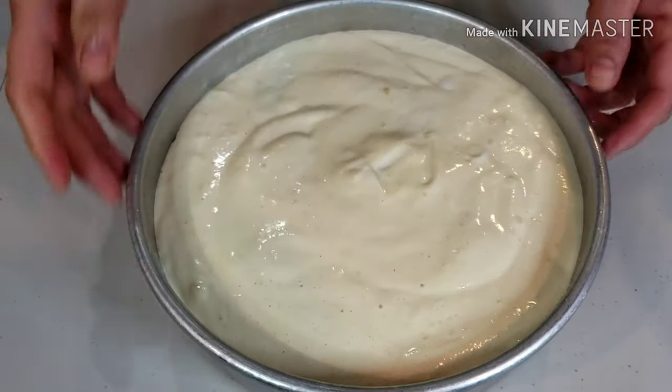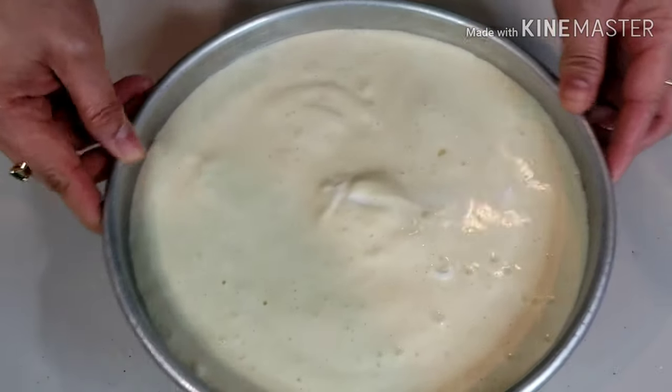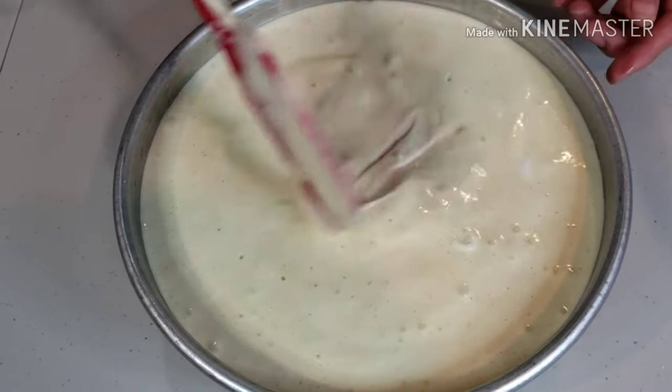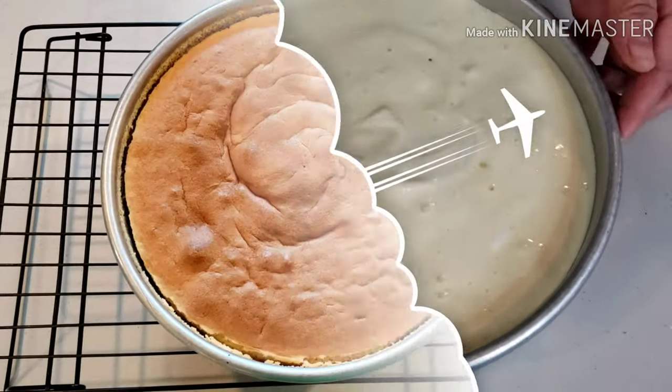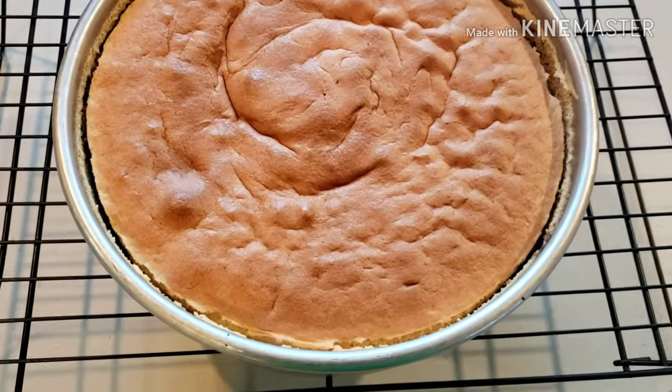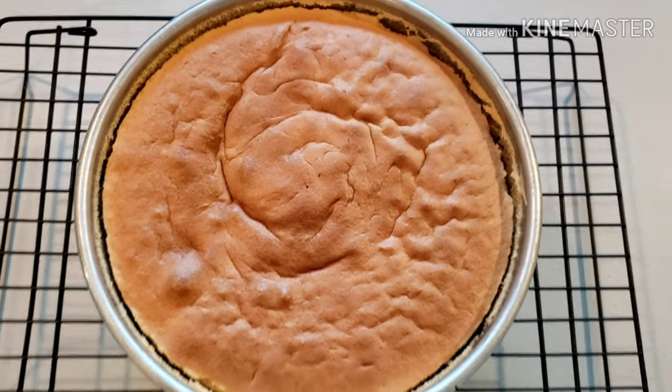Bake this at 325 degrees Fahrenheit for 25 minutes. Turn the heat down to 275 degrees and bake for another 10 minutes. After 35 minutes in the oven, place on a cooling rack and let it rest for 30 minutes.